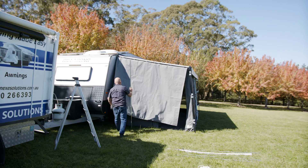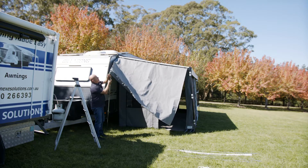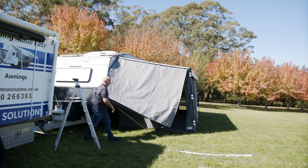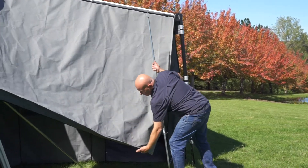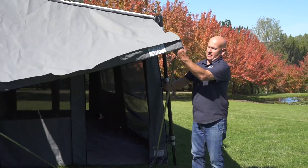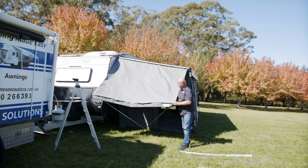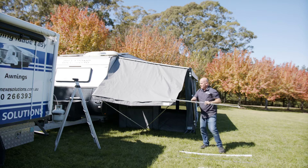Once you've got those done, you can do it by yourself or if you've got another set of hands it makes it a little bit easier, but we'll do it myself for now. That'll hook into the pole — it's a lot better when there's no wind. So we come through again, bringing that up to there.